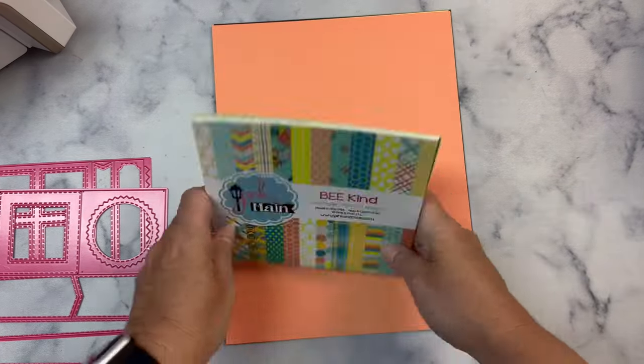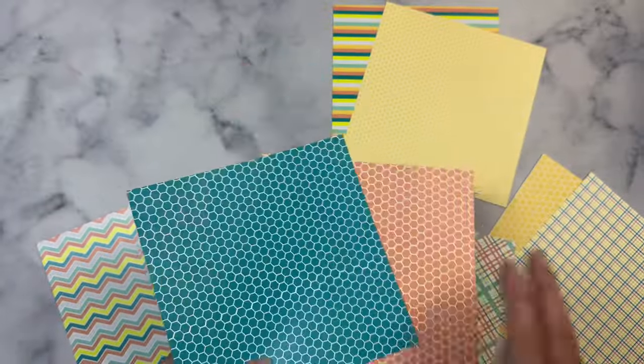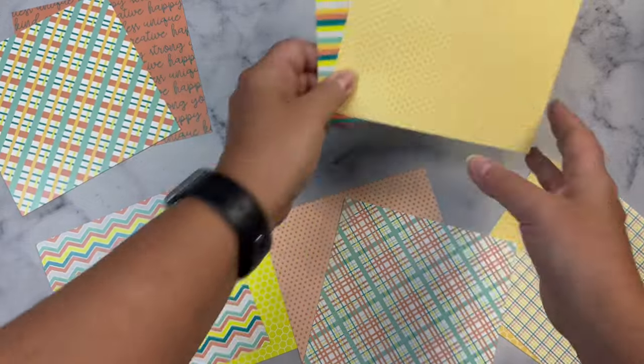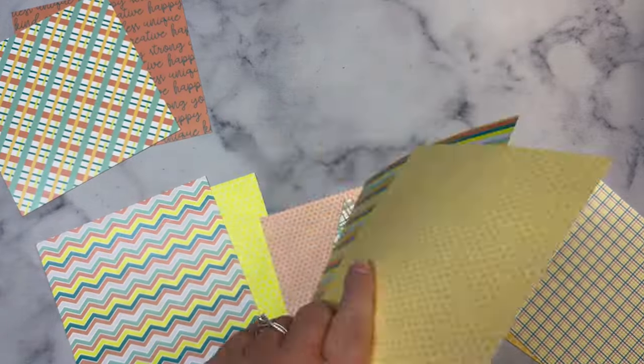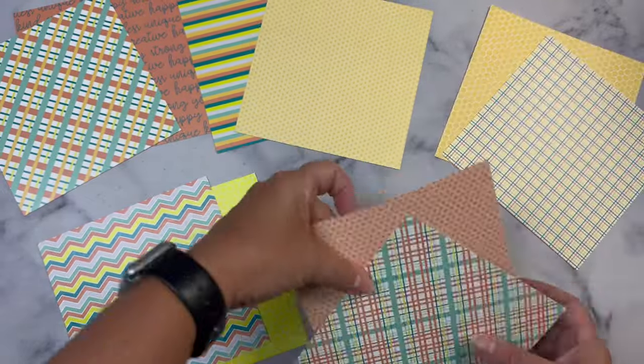I'm using this paper pad here called Beacon from Pink and Main and I'll be showing the finished cards for the Two Sheet Wonder file number two. I actually cut up these 10 sheets of paper using the dies so that I could mix and match the patterns to make a bunch of cards.